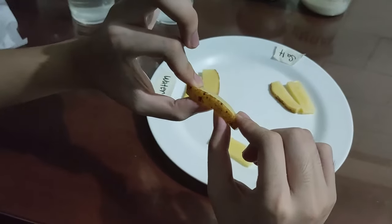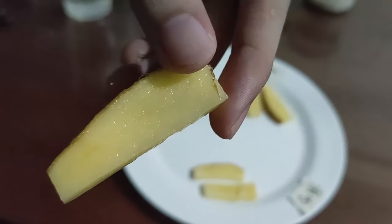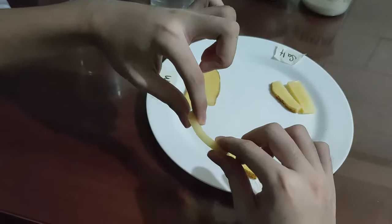Here we have the one that was left in a sugar solution. This one is slightly more flexible but not to the extent like the salt solution one. They had very similar effects.